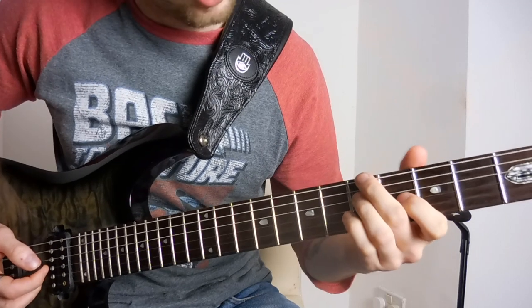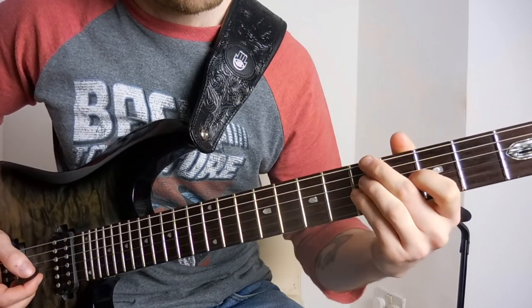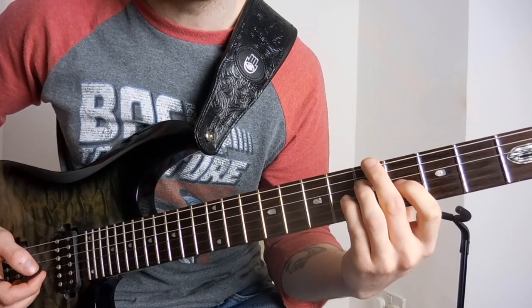Play the slides again. Then to finish it off, you're going to play the same chord as the first slide, except the little finger is going to come off, and the first finger is going to go on the fourth fret of the G.